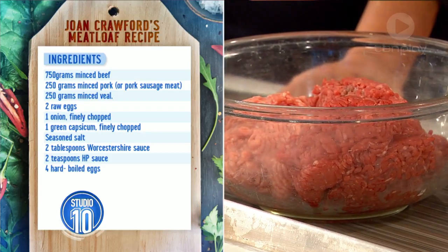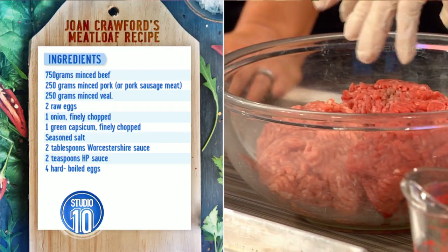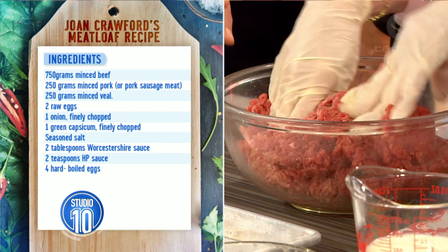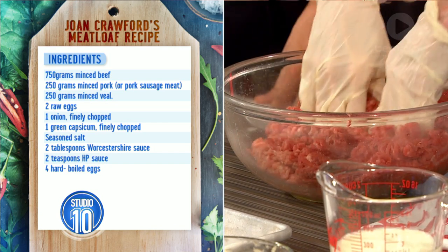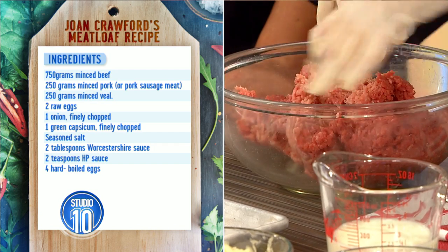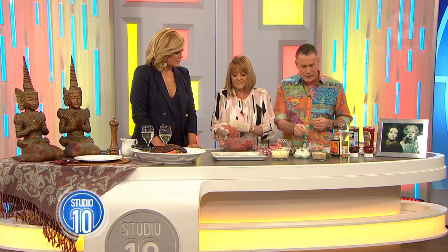So here's how we begin. I got up this morning and made it - we'll show it plated up shortly. So what's in here? You've got three different types of mince. What we've got is 750 grams of beef mince, and then we've got pork and veal mince, 250 grams each. So that comes to just over a kilo - this will serve six. Now, a little tip when mixing the meat for a meatloaf: be gentle, because otherwise you can make it a little tough.